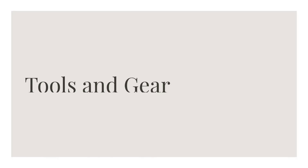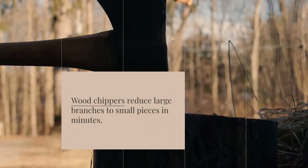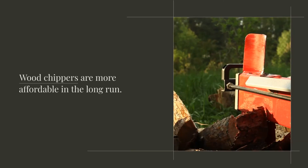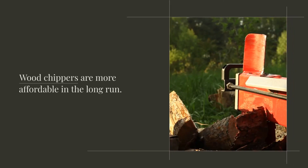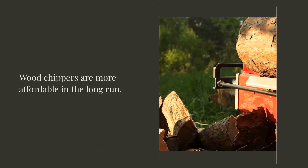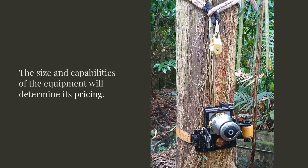Wood chips tools and gear. Wood chippers reduce large branches to small pieces in minutes. Wood chips are more affordable in the long run, and the size and capabilities of the equipment will determine its pricing.